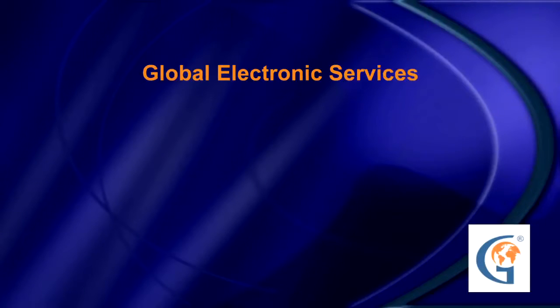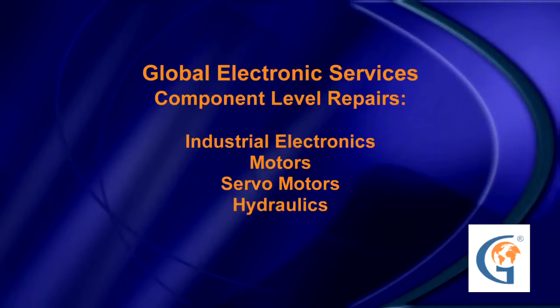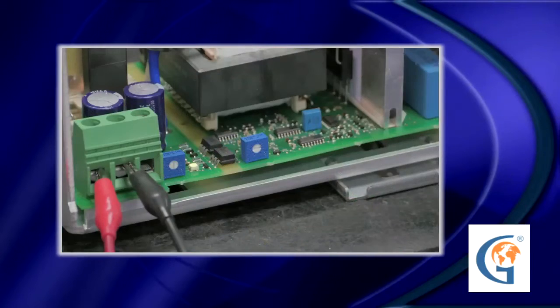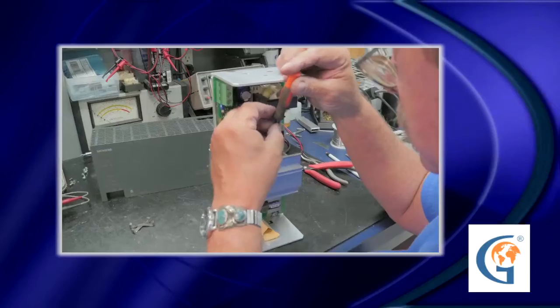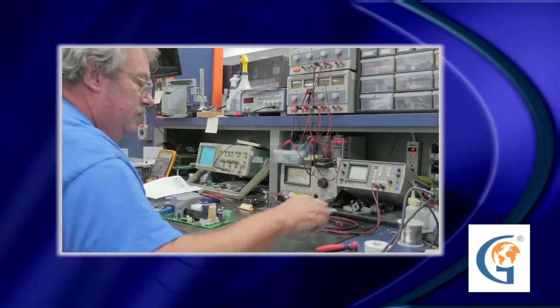Global Electronic Services performs component level repairs on industrial electronics including motors, servo motors, hydraulics, pneumatics, and power supplies. Power supplies are repaired daily, and the company stocks most replacement parts needed. This Siemens power supply is a three-phase 24-volt supply that came in with a customer complaint of no output.